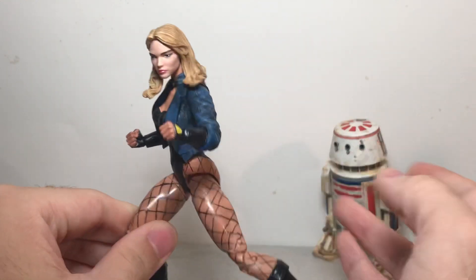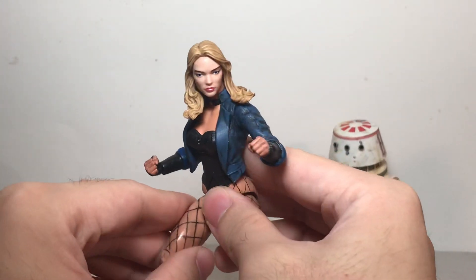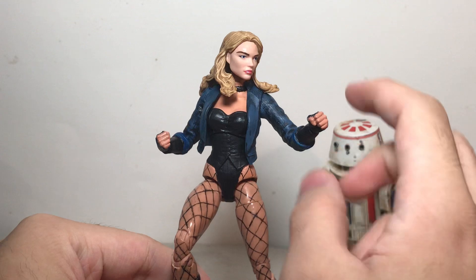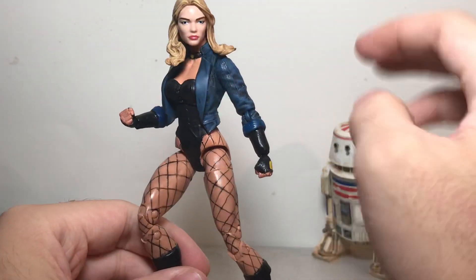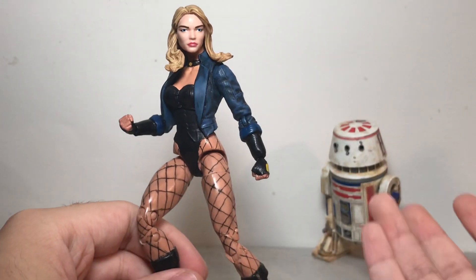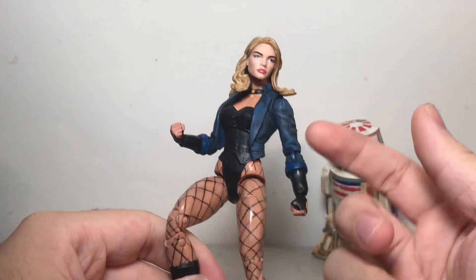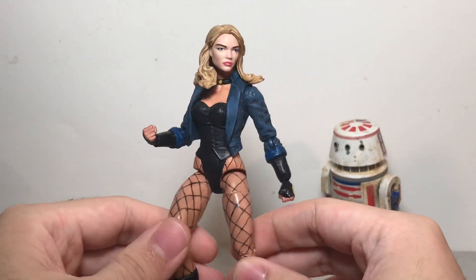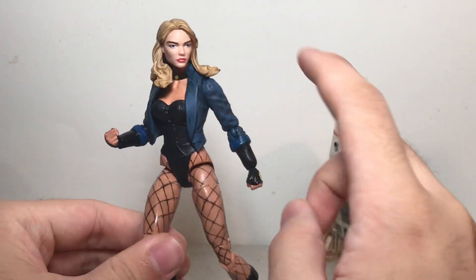I realized while making that custom that this body is perfect for a Black Canary. The White Rabbit figure has sort of a blue coat and blue sleeved arms and bare legs. And the reason that was perfect for a Black Canary is that those parts describe Black Canary as well — she has the blue arms and bare legs. So that would make it really easy to make into a custom so I didn't have to worry about paint rub on the legs or the arms.